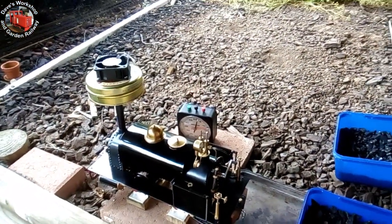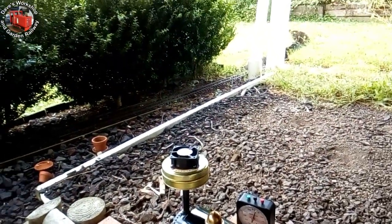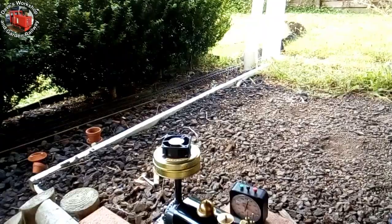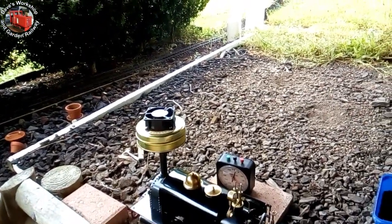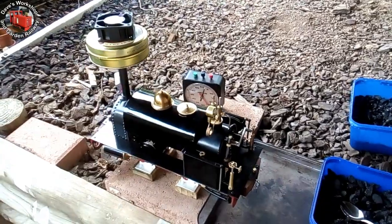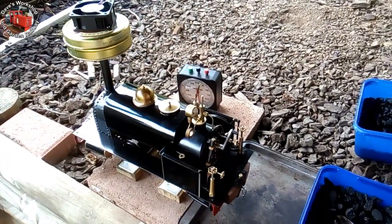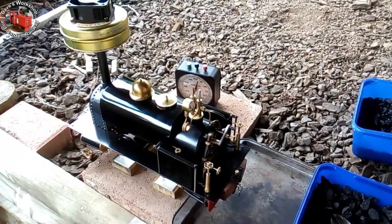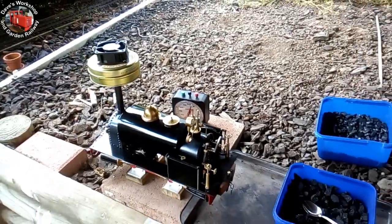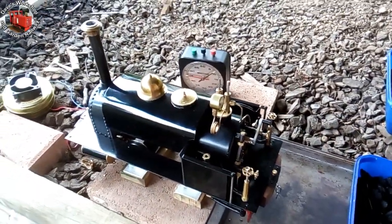I've just started the steam up with the new suction fan. I can see it pulling nicely, I can see the smoke wafting up — about three minutes into the lighting. You can hear popping from the firebox. It took seven minutes until there's enough steam for the blower.